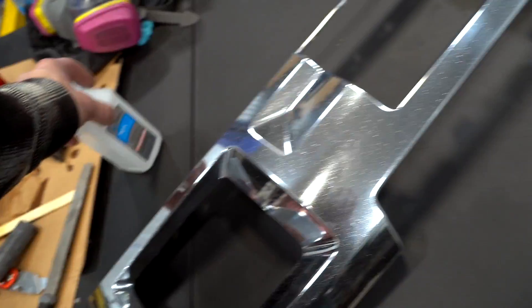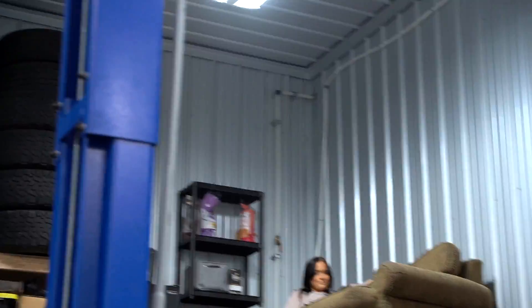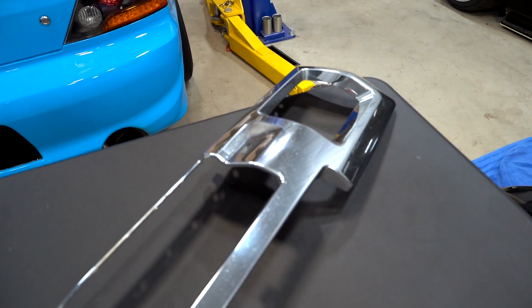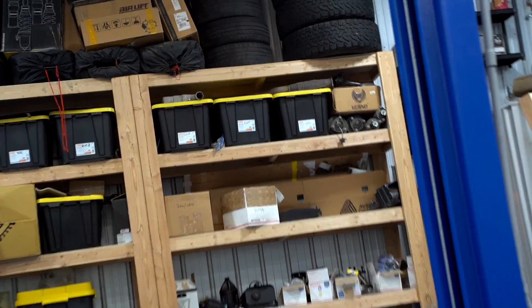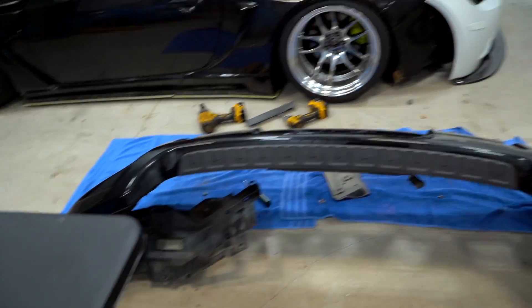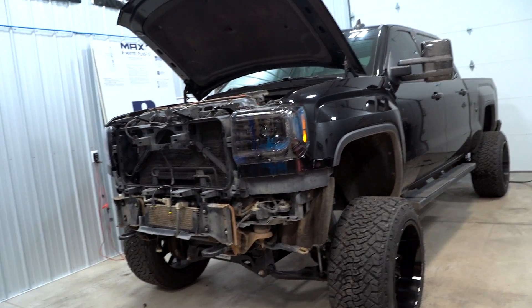We got the bumper insert piece all cleaned up with some IPA — isopropyl alcohol — Bobby's favorite word. I'm going to try and find some vinyl wrap we have laying around. I think there's two boxes of it up there, one box is blue I believe. Then we can get this thing wrapped, get it back on the bumper, put the bumper on the truck and see how cute she is.